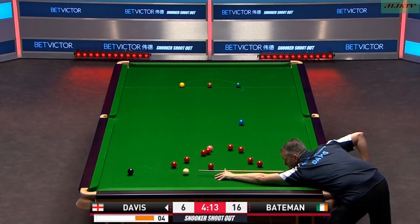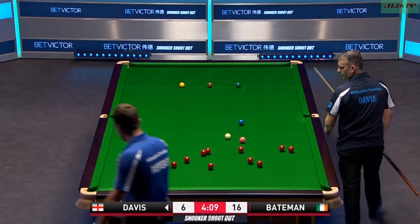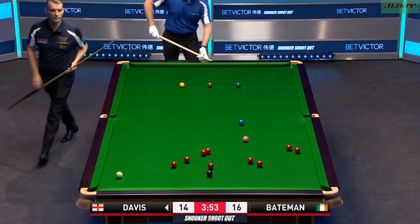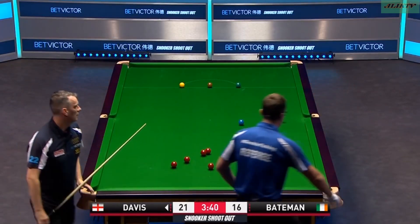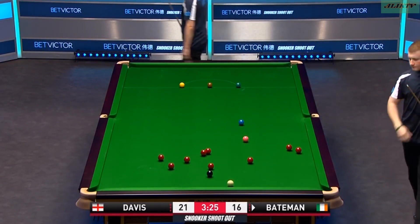How can he hold the cue ball? Low, for blue. Brave shot, stayed for black. It's the left. Just the safety, but he has left one.